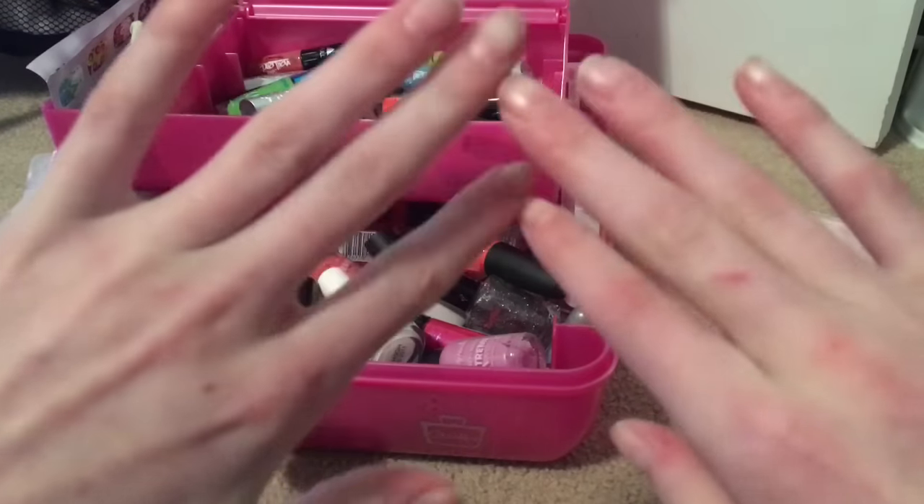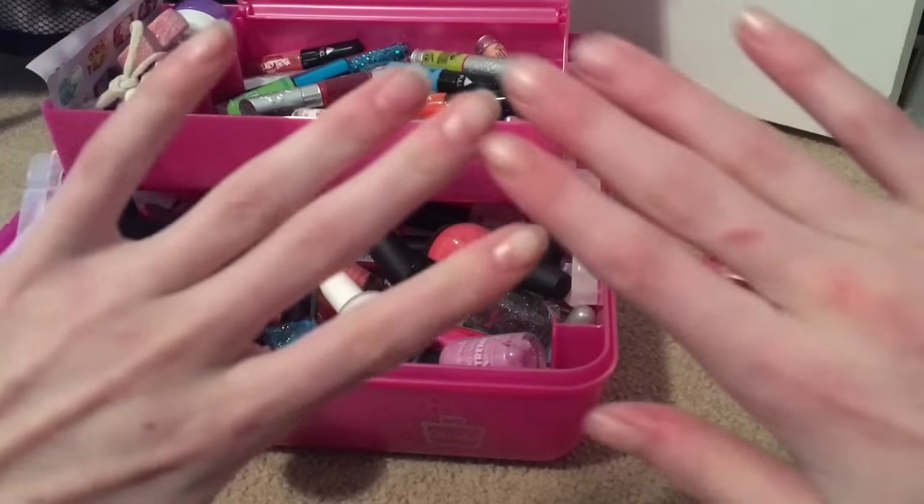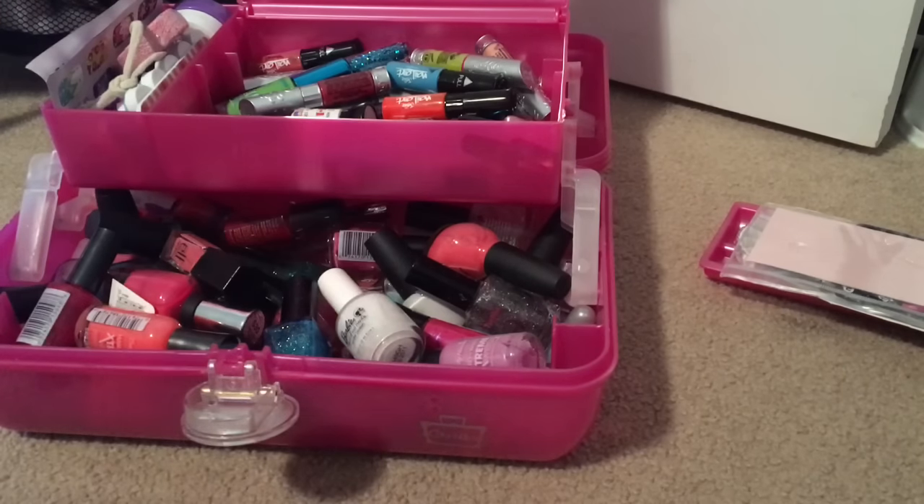Hey guys, so I have not done my nails in a long time. I took off my nail polish, and I thought I would do another nail tutorial. Groundhog Day is tomorrow, so I was thinking today in school, what kind of Groundhog Day nails could I do?